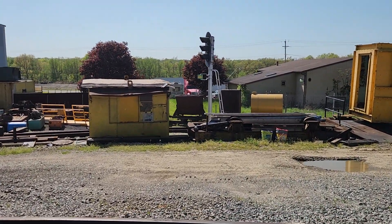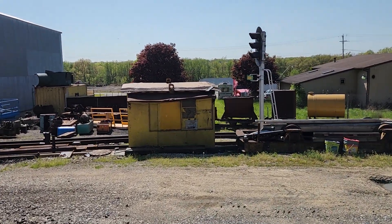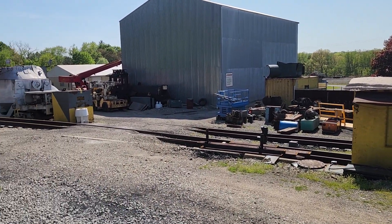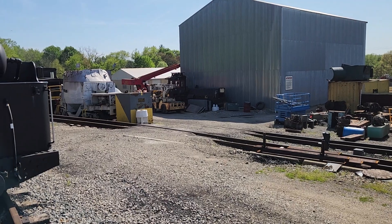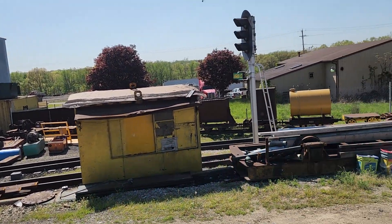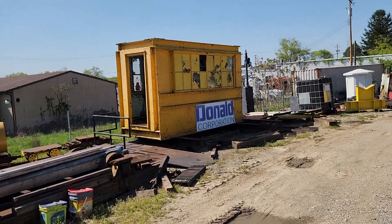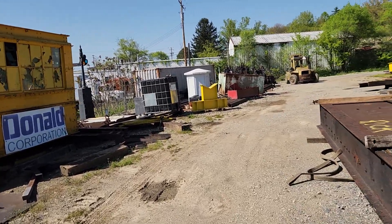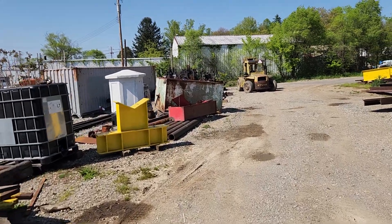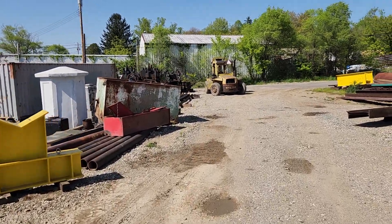I'm still working on the concrete forms in the building for the foundation. I wanted to get this thing out of the mill because the furnace building next to it is planned for demolition next week, and this was pretty close to it. I wanted to get it out while I could, and this was really the first good Saturday we've had in quite a while.